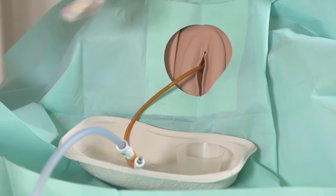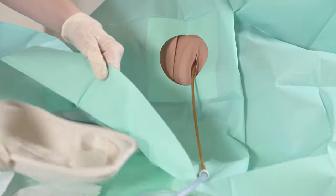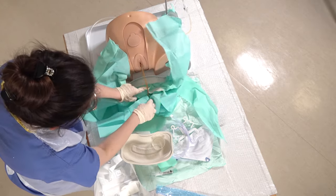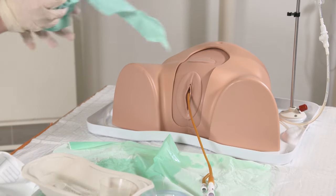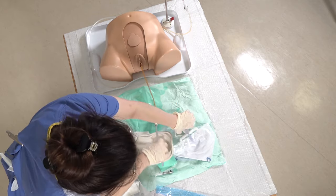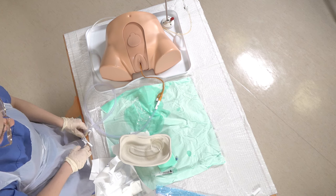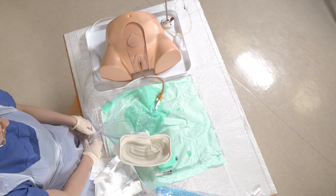Remove the gauze and then you can remove the drape as well and the kidney dish by just tearing it, then remove the catheter bag itself. You want to attach that down to the side of the bed, then measure the residual volume, and obviously we recover the patient at this point.